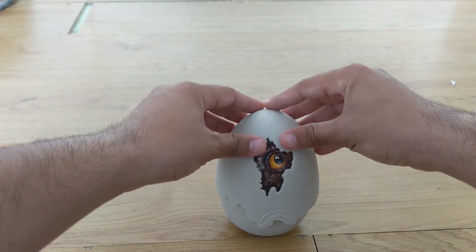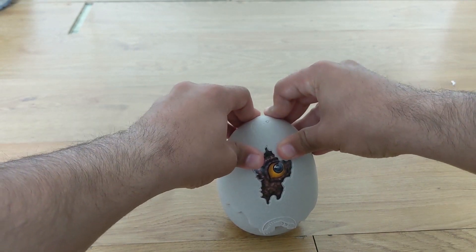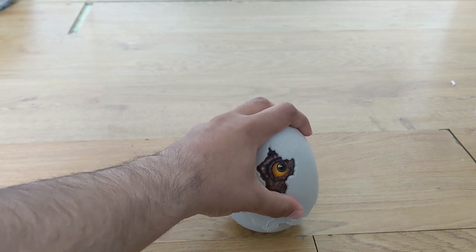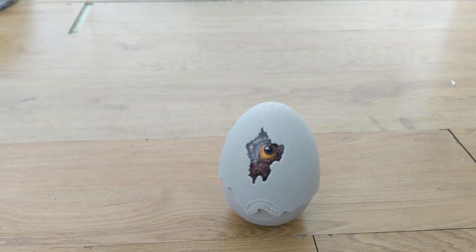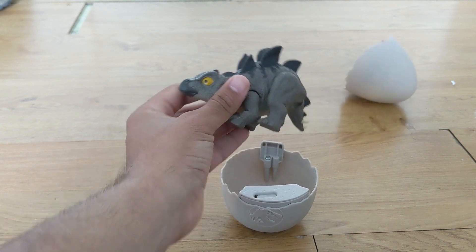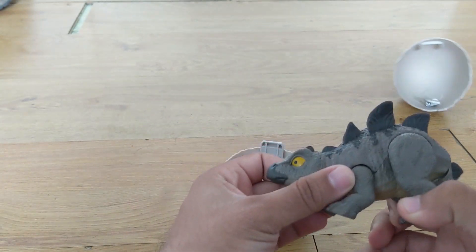It does a little pre-wind, then you give it one more push — and that's the action feature. It hatches and then you can play with it, hence the name Hatch and Play.